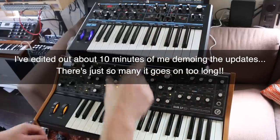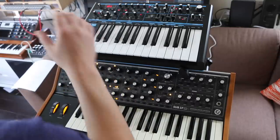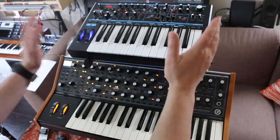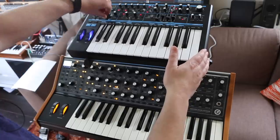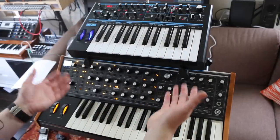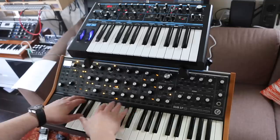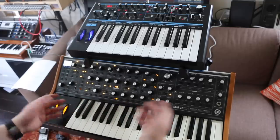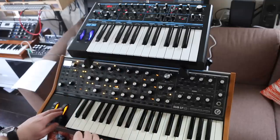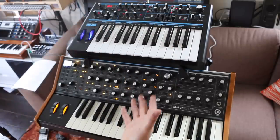Quickly on to the arpeggiators and sequencers — they've both got arpeggiated sequences. The Sub-37 has a 64-step sequencer with four separate sequences of 32 steps per patch. It's much more flexible: you can add and remove ties, mute notes, add ratchets, change the sequence length, rotate the start point, add swing, change the gate length of each step independently, and add a modulation track using the pitch wheel. An awful lot you can do on this that you can't do on the Bass Station.